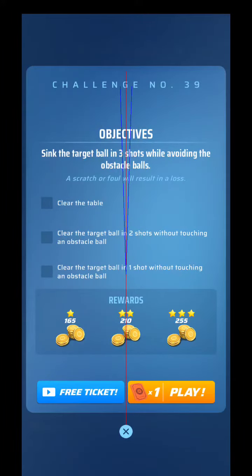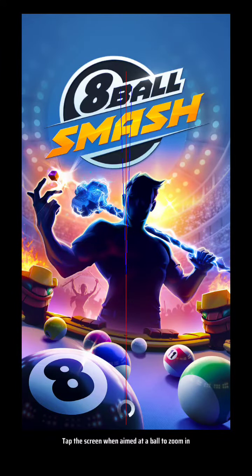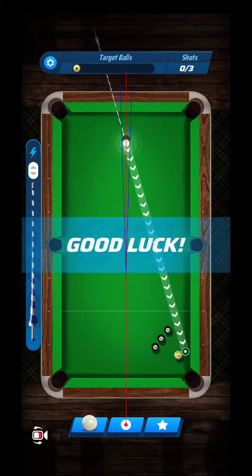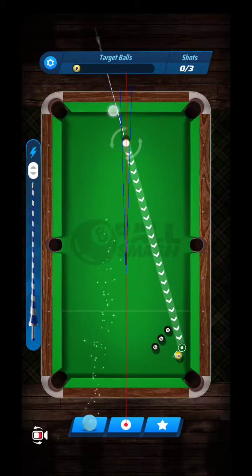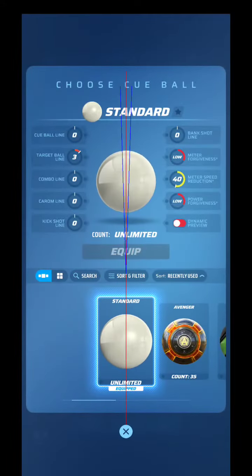What's up everyone, challenge number 39 here. We are working through this challenge series level three, and this one is asking to complete in one shot for the three-star reward. So let's just take a look and see what they have for alignment — I remember this one being a little bit tricky.